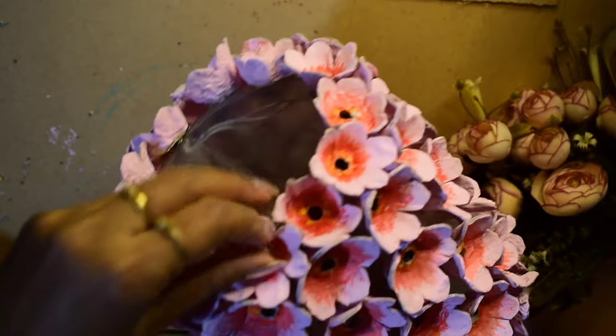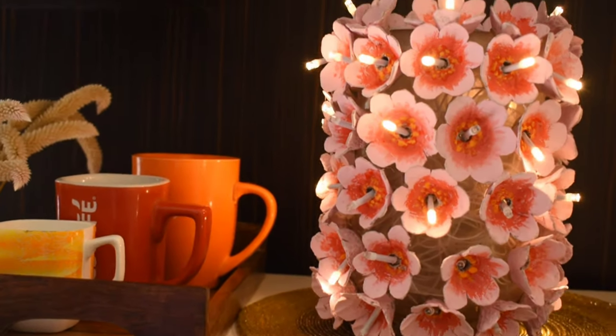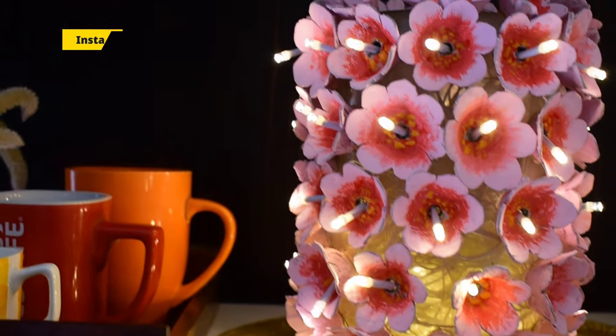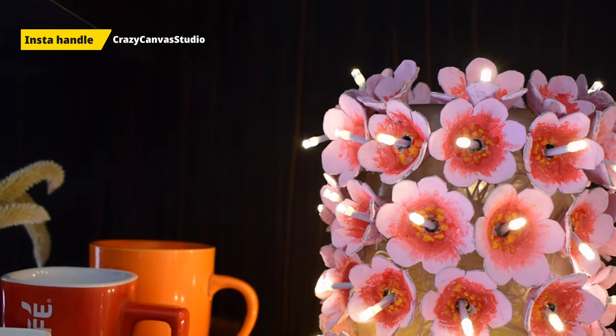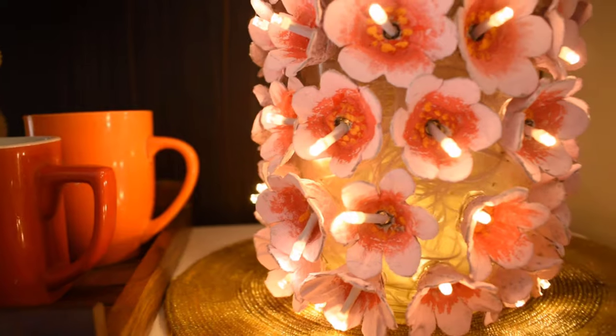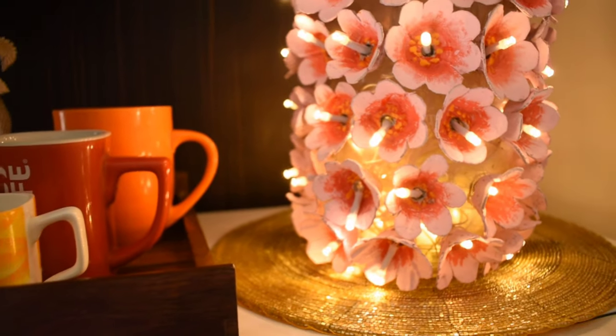That's all! मैंने इसे place किया है अपने microwave oven के ऊपर, and lights को on किया — and our amazing lamp is ready! देखिए कितनी easily और very low budget में हम अपने kitchen को इस तरह के beautiful decor piece से decorate कर सकते हैं।